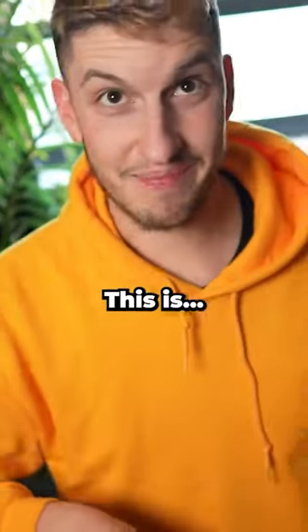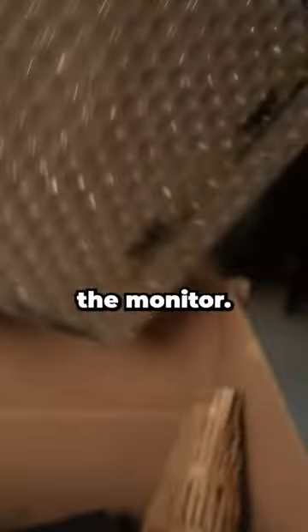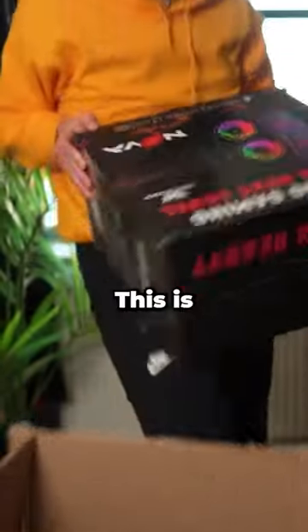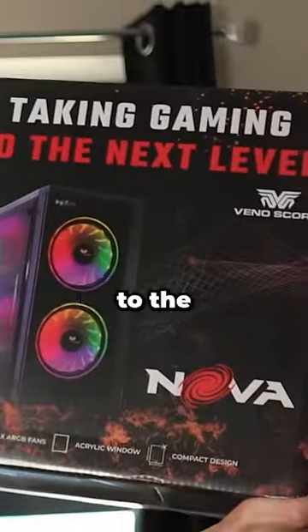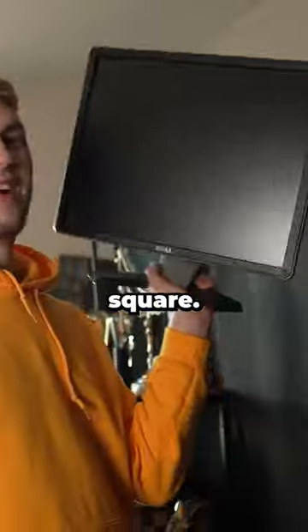Just a bunch of... This is bad. First of all, we got the keyboard — literally nice and damaged. This is the monitor. Yes, you do get a full monitor. Oh my god, this is the gaming PC — taking gaming to the next level. Two nice holes in there where the rats have got in. Yeah, look at this, nice and square.